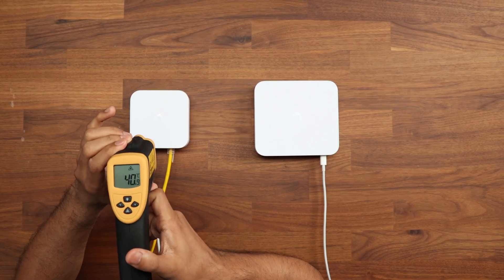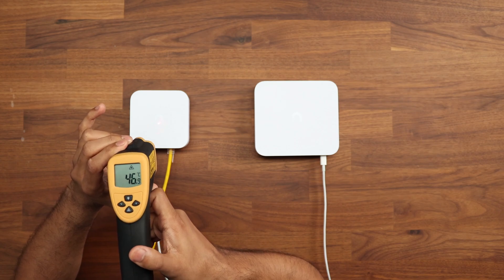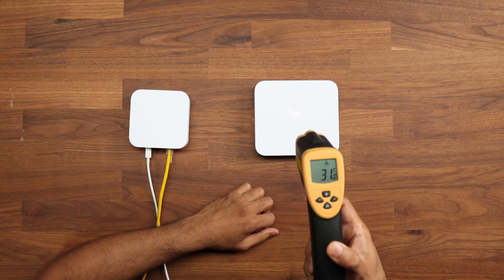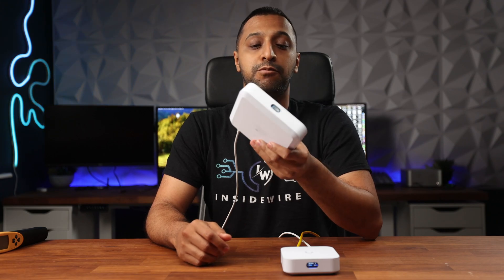Looking at thermals: the Unified Express comes in at around 45 to 46 degrees Celsius, versus the Cloud Gateway Ultra at around 30 degrees — a notable difference. You can physically feel the heat when holding the Unified Express. Both units are sealed with no active ventilation, so do keep that in mind.